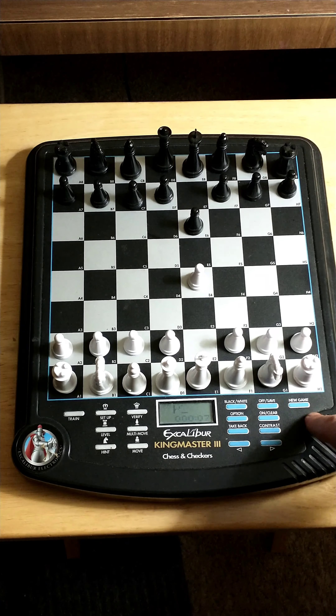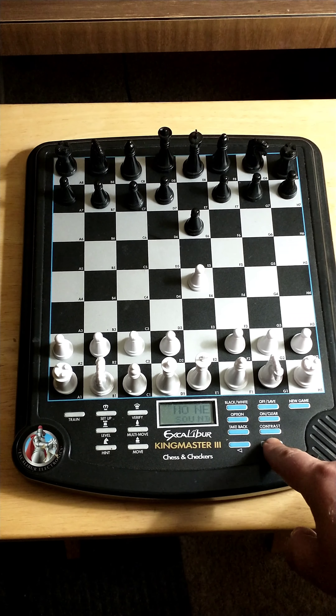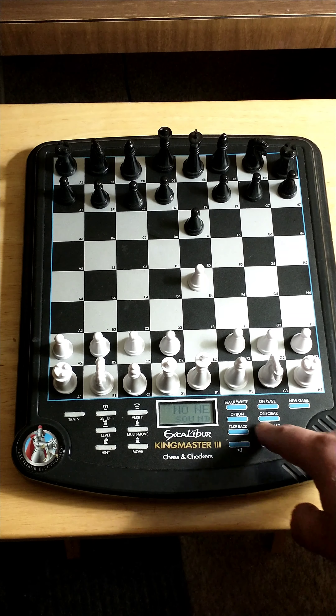Option is for sound. Press left and right to choose an option: all sound, play sound, some sound, or none — no sound. So that's the option you might want, but I'll just set it back to all sound.